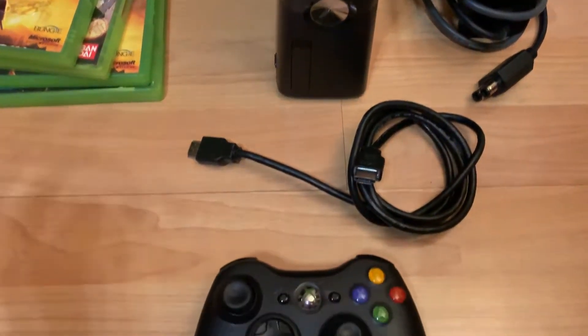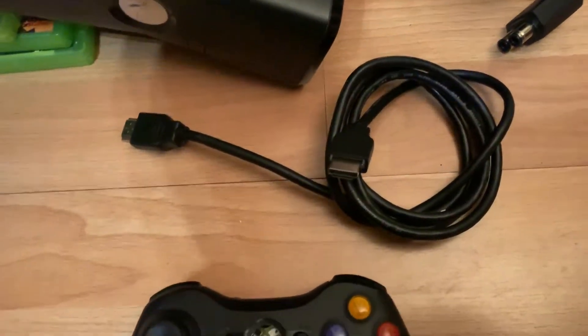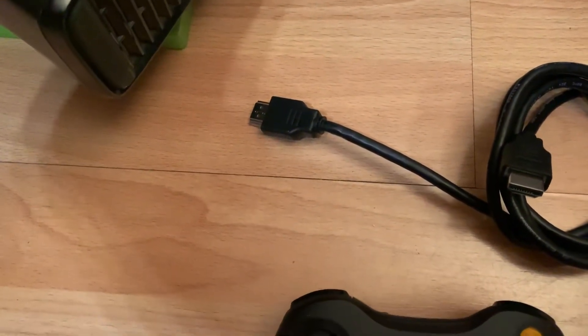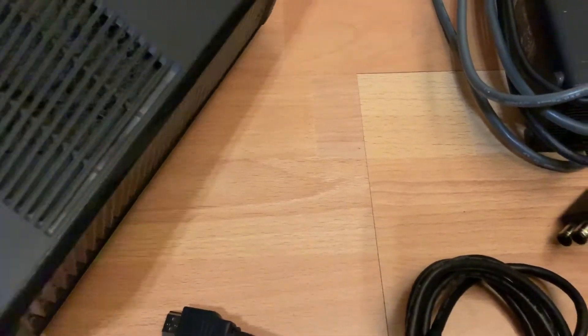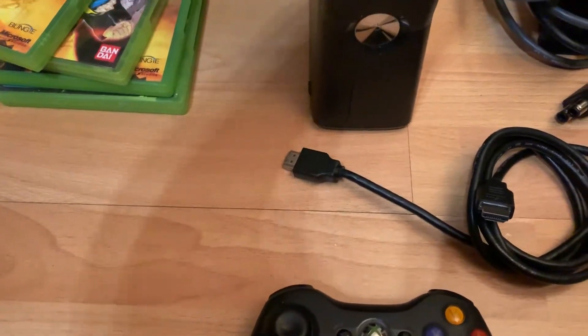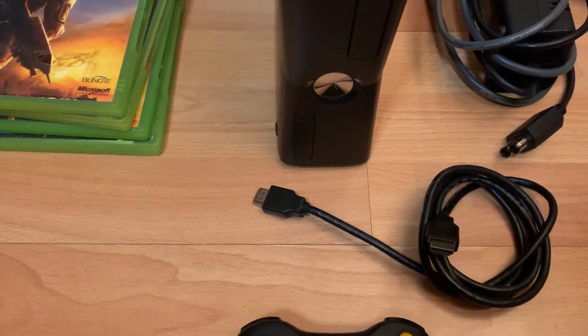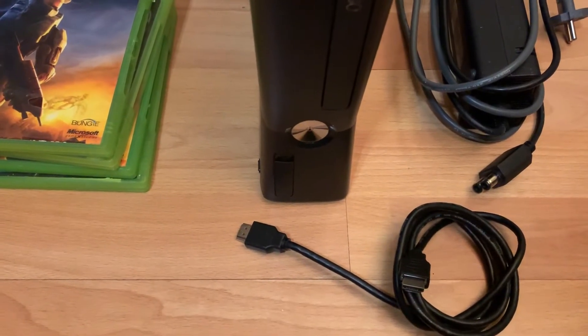I'm gonna try it out with you guys and see how it works. First, let's look at something — they told me the hard drive isn't in there. Doing this with one hand, bear with me. Yeah, that's true, the hard drive isn't in it. There's only the 256MB internal, but you can put a hard drive in. I saw that you could flash a normal 2.5 SATA 2 hard drive and put it in — might try that, I don't know yet.